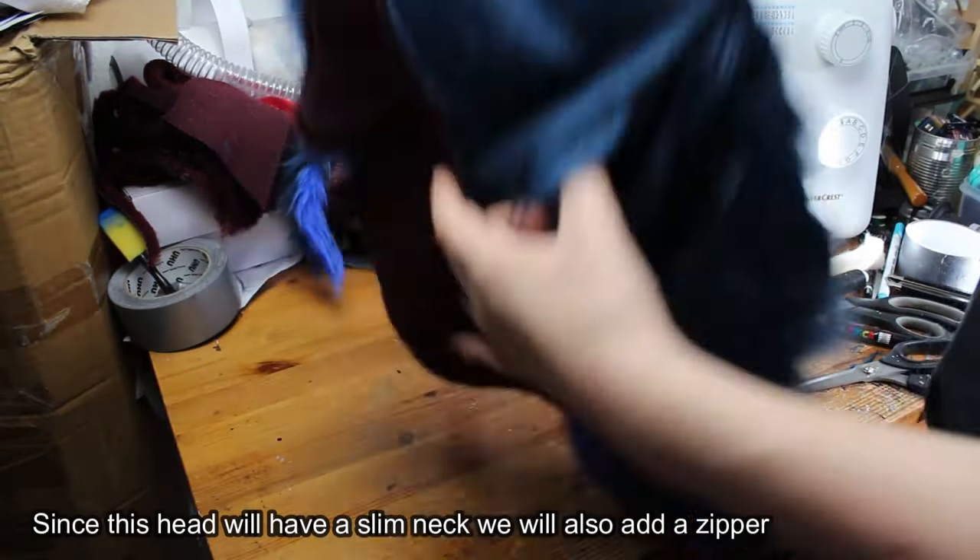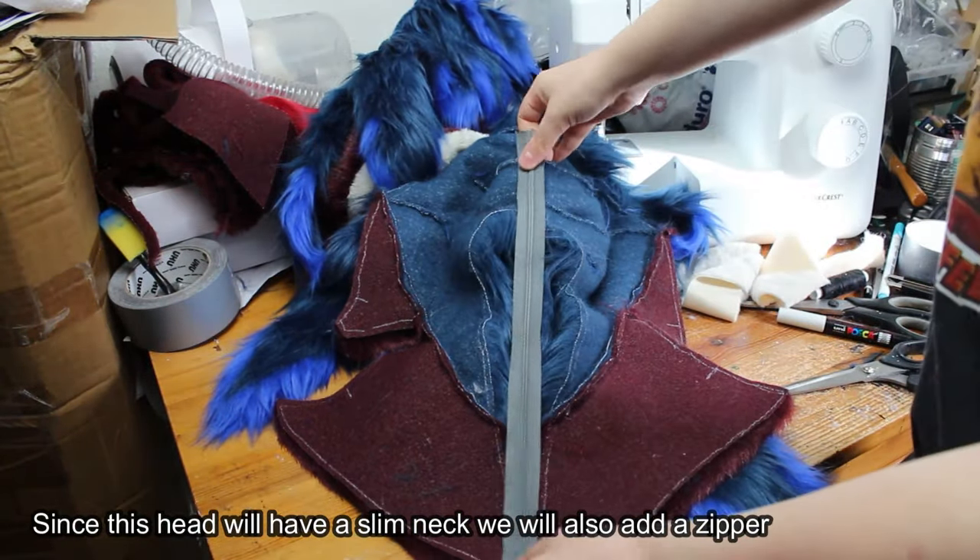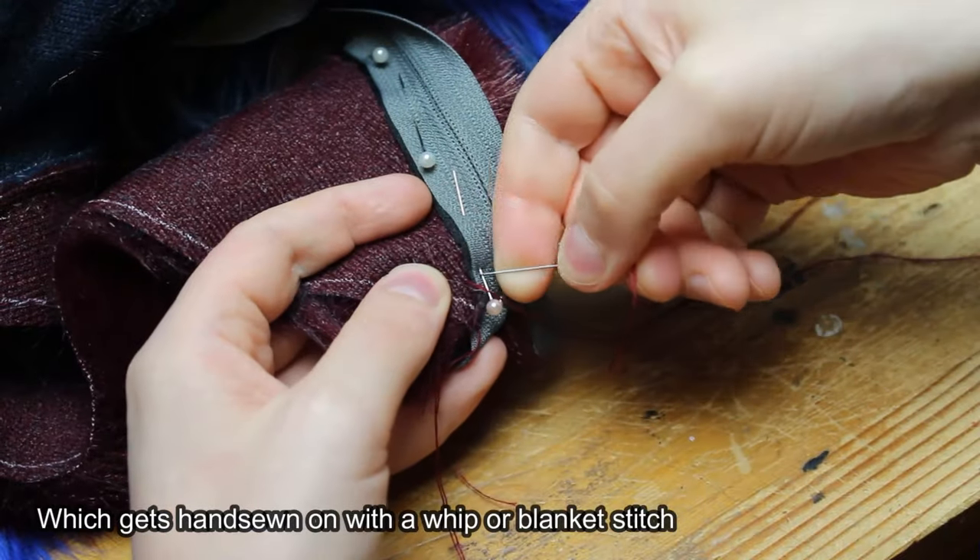Since this head will have a slim neck we will also add a zipper, which gets hand sewn on with a whip or blanket stitch.